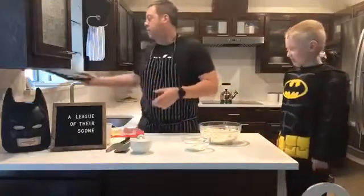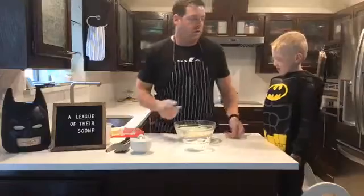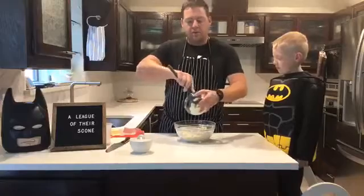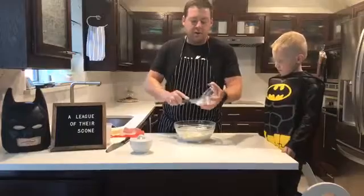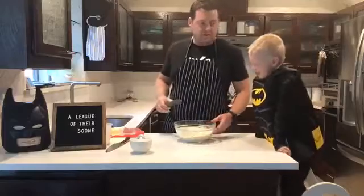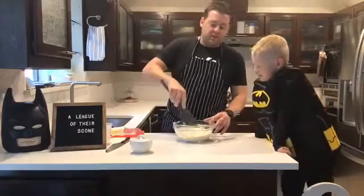To that we will add — the recipe calls for crème fraîche. Crème fraîche is a little tricky to come by, so you can definitely use sour cream, or of course you can make your own crème fraîche. As long as we get something that is a cultured dairy product — and of course you can use any of the vegan substitutes that you like. We are using sour cream.